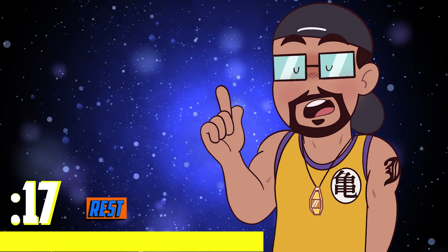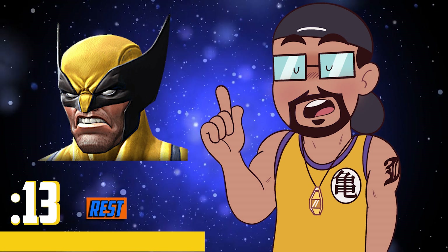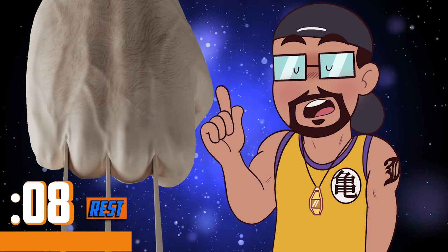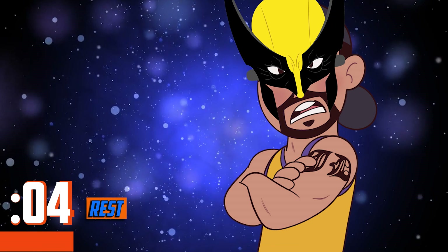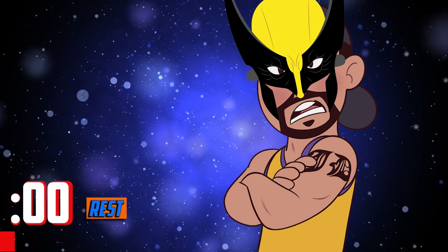Now for this next one I like to build the aggressive nature — let's look at Wolverine. We're going to be like Wolverine for this next batch: we're going to stick our fists in the ground and move forward and back aggressively, like Wolverine climbing a tree. Yeah, that's gonna be great. We're gonna be like Wolverine climbing a tree — let's do this. Get ready.